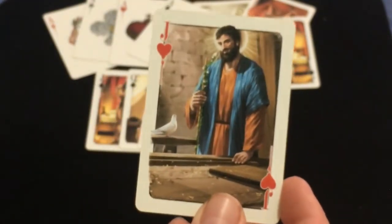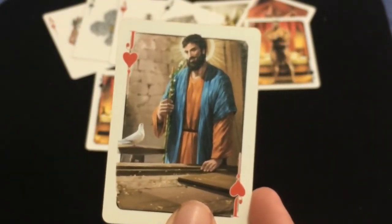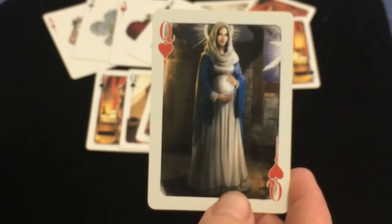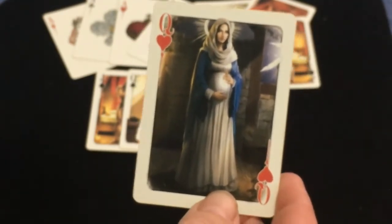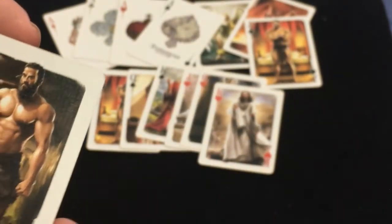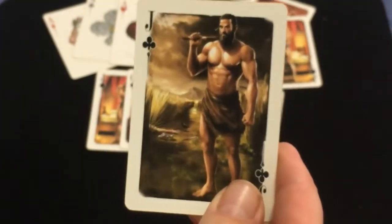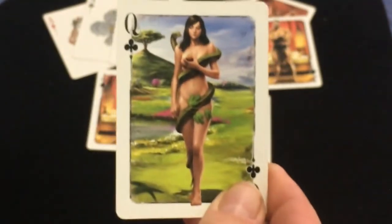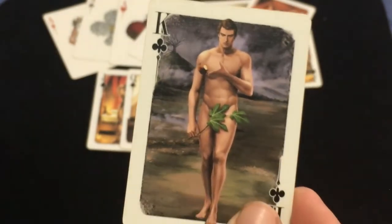The jack of hearts is Joseph, who's usually portrayed as a carpenter but here is portrayed a little differently. Then the queen of hearts is Mary, who here is portrayed pregnant — we never see her portrayed as pregnant; we always see her either before or after she's given birth, so that's an interesting and different take. Of course the king of hearts is Jesus Christ himself. The jack of clubs is Cain of Abel, and the queen of clubs is Eve, wrapped in a snake with the forbidden fruit. The king of clubs is Adam, taking a bite of the fruit.